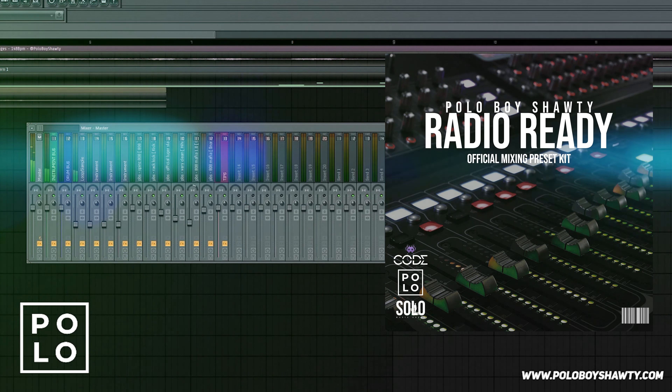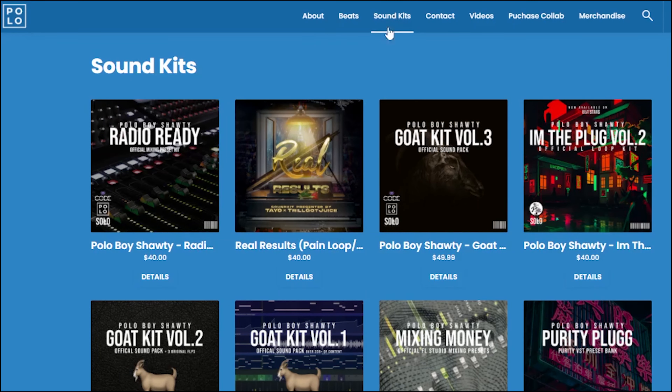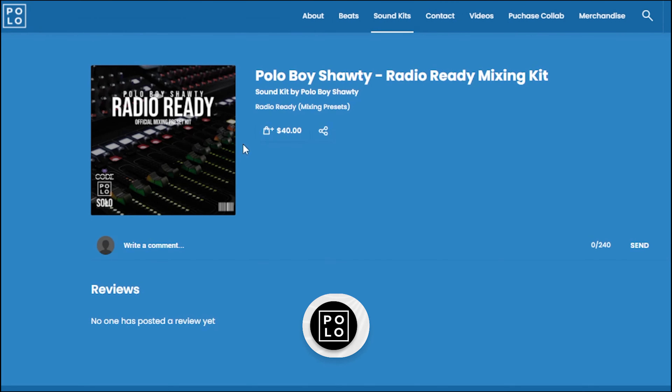After you buy the kit, make sure you guys drop a review on my beat stars — tell the truth, y'all, love it, hate it, whatever. Drop it in the comments on YouTube as well.